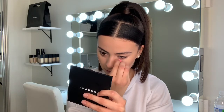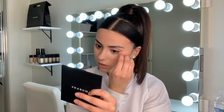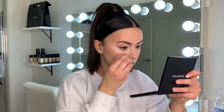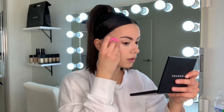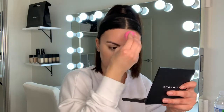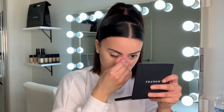Applying a very small amount, blending it underneath my eye, only focusing on the places that I really tend to have darkness. This concealer has a little bit of a peachy undertone in the shade that I got, which helps to hide all those dark purple bags underneath the eyes.